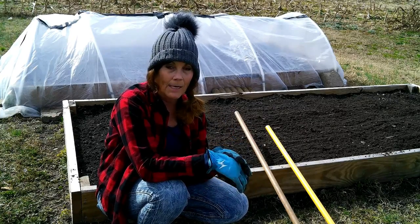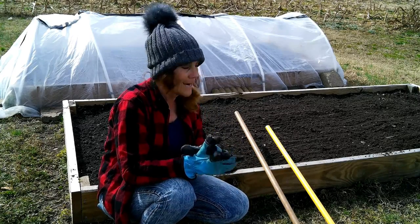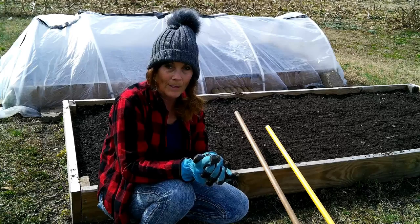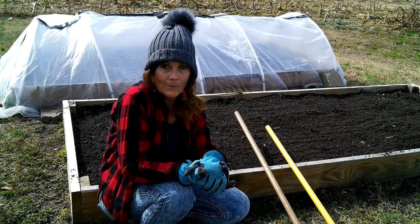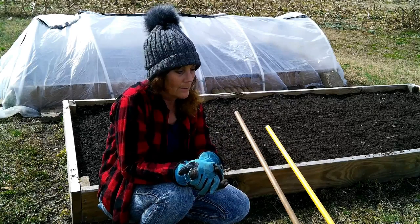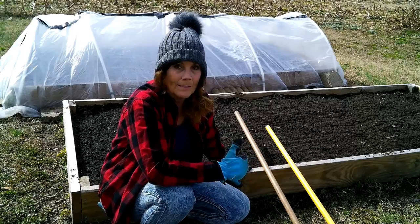Actually, one potato — I looked at it and you could tell where the roots are starting to come out on it. That was a good experiment for me. I had nothing to lose. I had the potatoes and they needed to be done something with. I could have kept them, but they really need to be put into the ground. So I'm going to be planting probably some more potatoes in here.